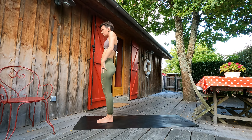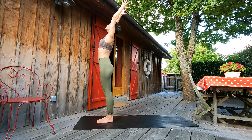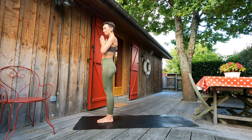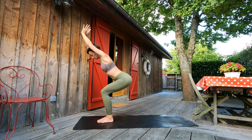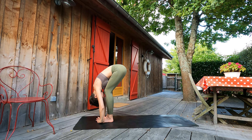Inhale, vertebra by vertebra, lifting up. Arms through sides up. Exhale, palms to the heart. Good, delicious warming up guys. Inhale, let's sit into the imaginary chair. Our arms behind ears. Exhale, forward fold.